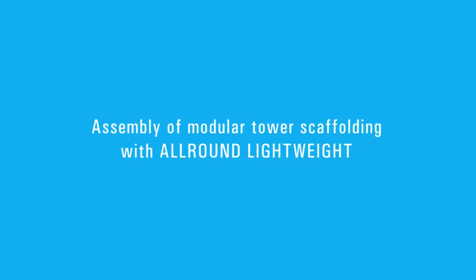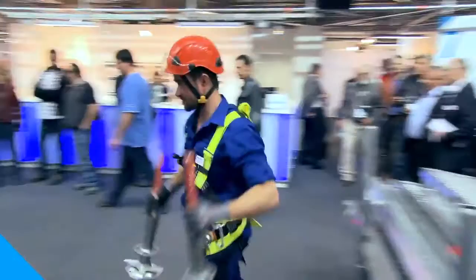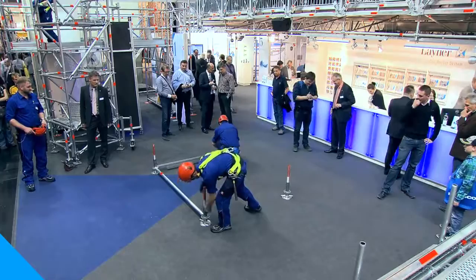All-round lightweight: the new dimension in scaffolding. How you can easily leave your competitors behind. A specially developed high-tensile steel is the basis of the new lightweight components. The result is an enormous weight saving without any loss in load-bearing capacity.